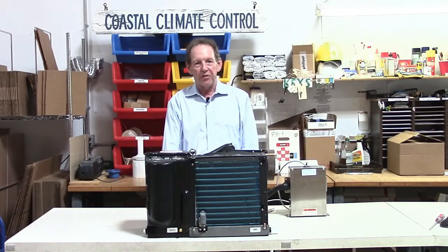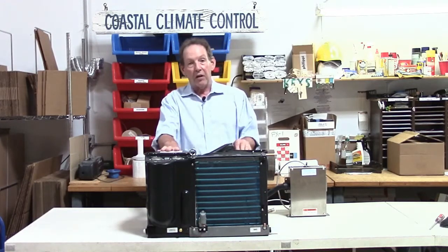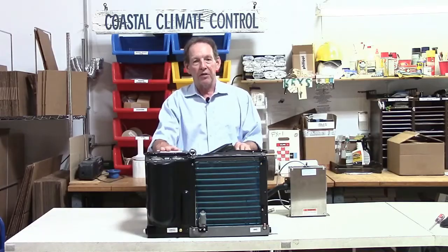Let's look at the different ways of controlling the system, using this 11,000, 14,000, or 16,000 BTU unit as an example.